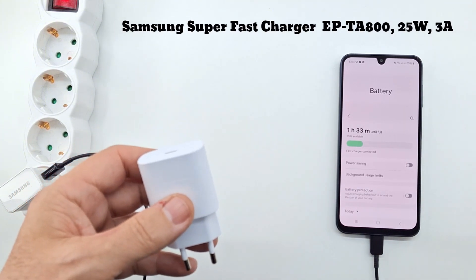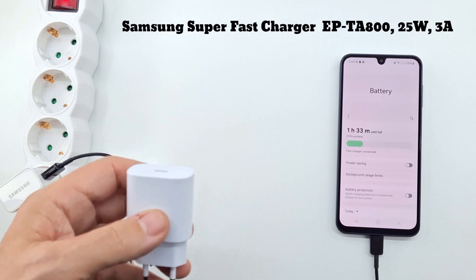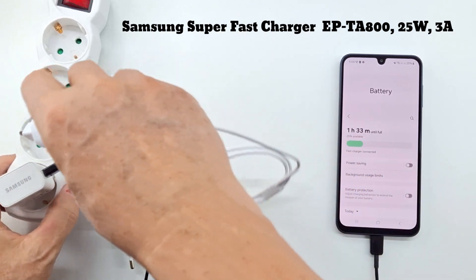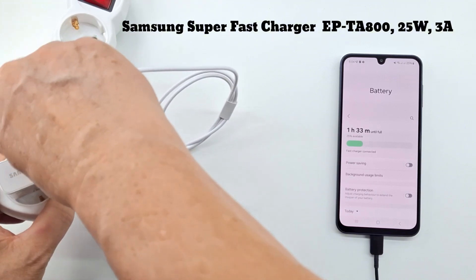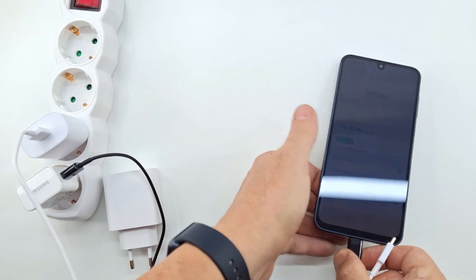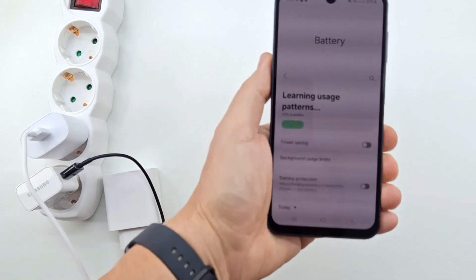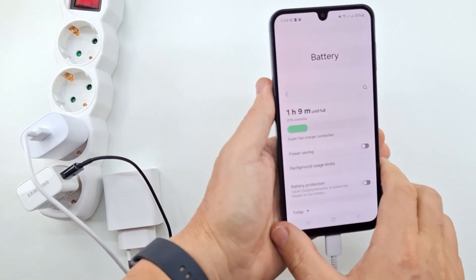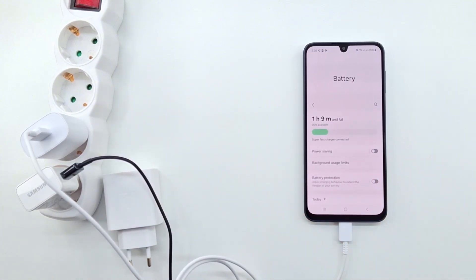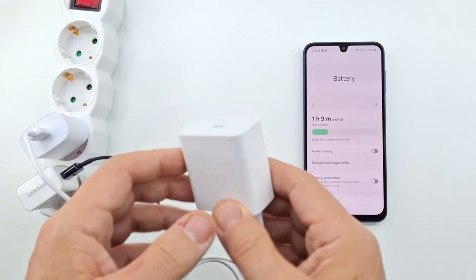Now I'm testing the super fast 25 watt charger. Because the smartphone detects what type of charger is connected, it will also change the charging voltage and amperage. I highly recommend using original Samsung chargers. The battery is at 25% and it takes one hour and nine minutes to fully charge. It is faster than the 15 watt charger by 24 minutes.